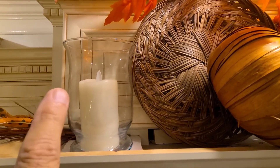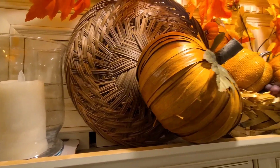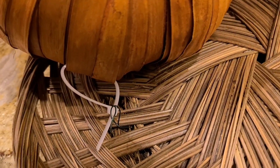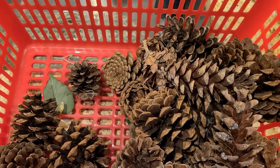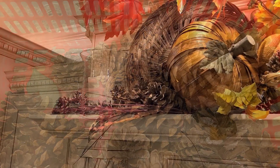I moved the candle over and the wicker in so I could attach the pumpkin to it. I actually had to use a ziplock tie to hold the pumpkin because it didn't want to sit up there. Now I'm going to add pine cones for texture — and here it is.